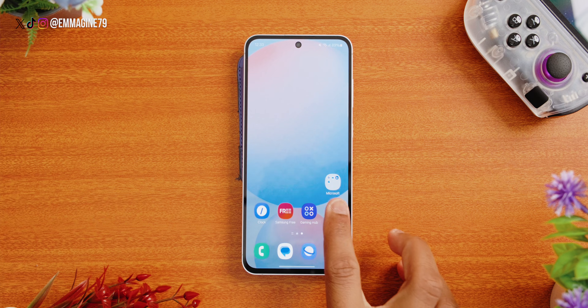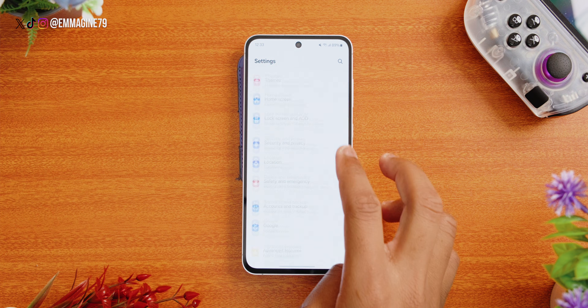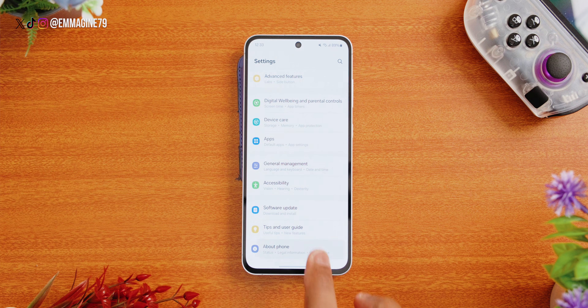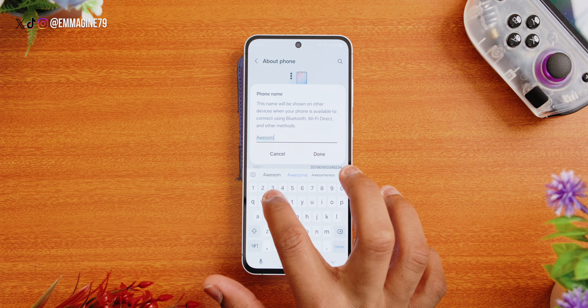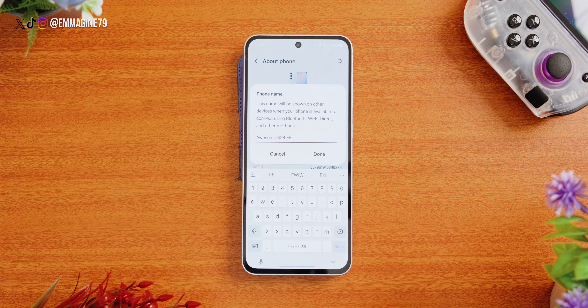One of the things I always do when I get a new phone is make the device mine. Go to Settings, scroll all the way down and tap on About Phone, then tap Rename. This is where you name your device and truly make it your own — I'm calling mine my Awesome S24 FE.